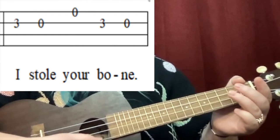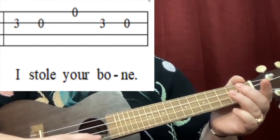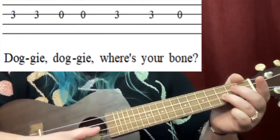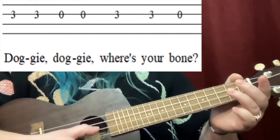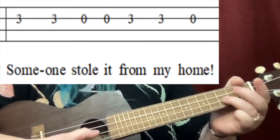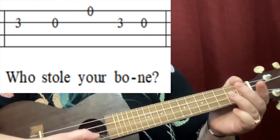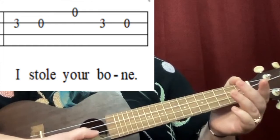The next part is exactly the same notes, just different words: 'I stole your bone.' Again: 'I stole your bone.' All right, from the beginning — ready, ready, set, and here we go. Do that one more time, just a pinch faster.